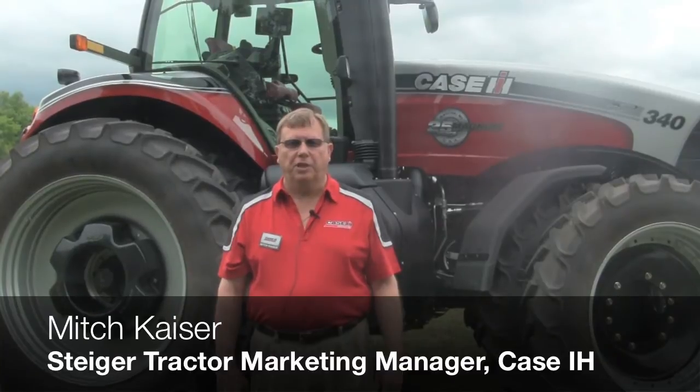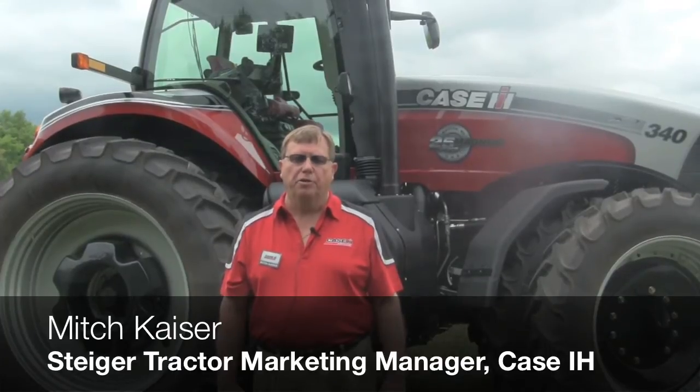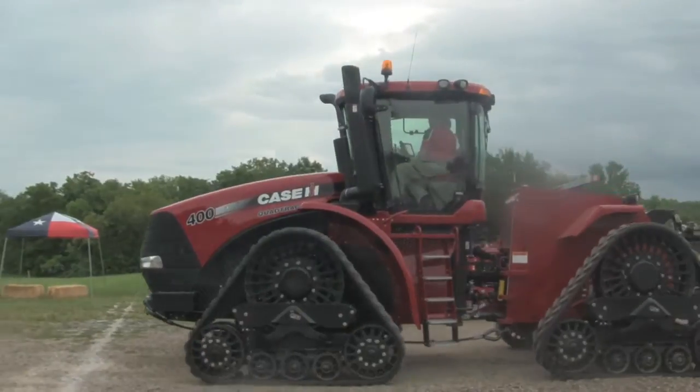Mitch Kaiser, Marketing Manager for Steiger Tractors for Case IH. We're going to talk today about the new Steiger Road Track tractor we're introducing in three different models: 350, 400, and 450 horsepower. It gives the adaptability and versatility for customers to use this technology in strip-till and row crop applications.